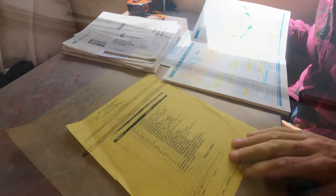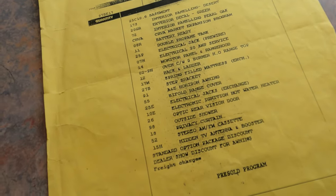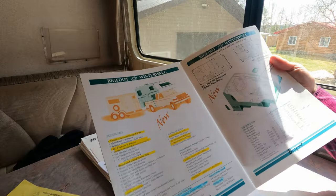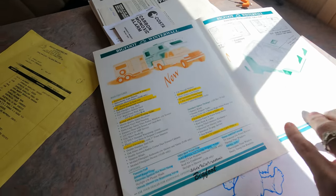This camper is a 1997 Bigfoot 2500 series — specifically a 10-foot-6 2500 series — built in British Columbia, Canada. With it, we got a bunch of information and all kinds of manuals. We actually have the original build sheet, and it's a pretty basic order. We also got the original brochure from when it was ordered, which shows everything about this particular camper.